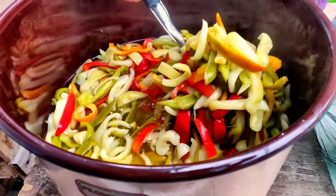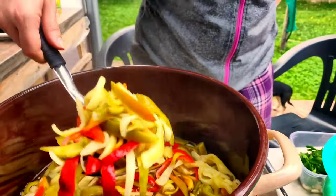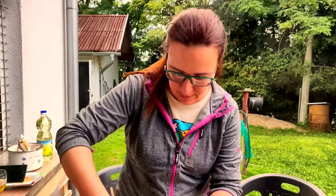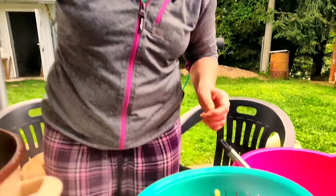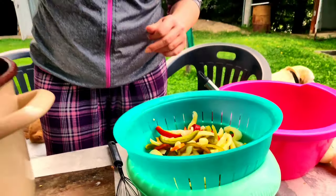Oh, this smells vinegary. Of course, there's vinegar in there — vinegar, sugar, salt and water. And you boil the peppers for 15 minutes. Since we have a lot, we have to do it in batches — two batches.